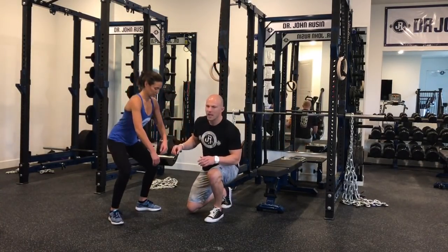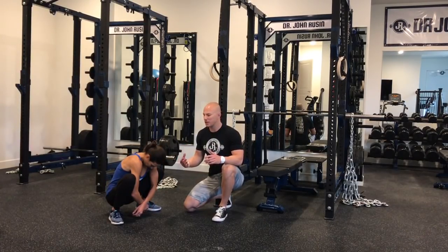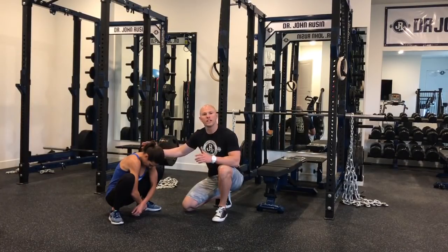Lindsay's going to come down here and round everything forward as she comes into this squat hold position. Remember, this isn't the same kind of squat that we use with the bar on our back. This is a squat used to look at the full excursion of as many joints as possible.